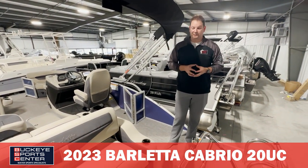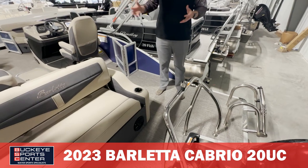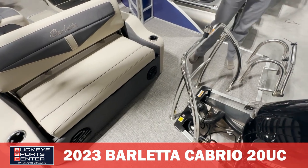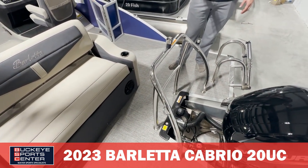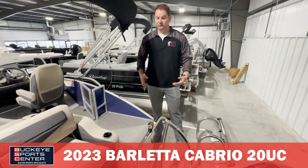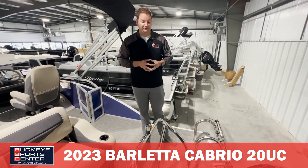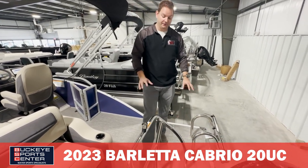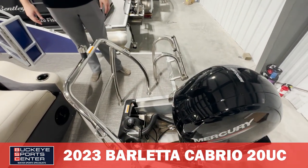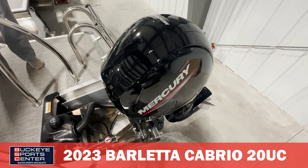Talking about the transom — this is a 20 foot boat, but anybody who gets into it feels like it's more like a 22 to 23 footer. We've got the extended rear deck which Barletta is known for. The tube length is 20 feet, ending about where the ski tow bar is, and then the extended rear deck gives you more space for the kids to jump on and off. We also have a heavy duty ladder, heavy duty ski tow bar, and direct fill fuel tanks — you can fill from either side of the boat.